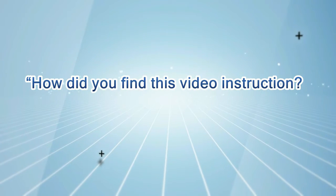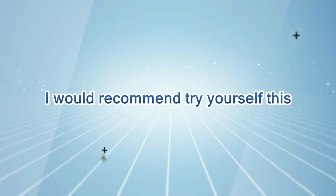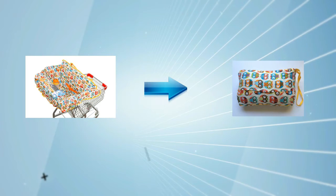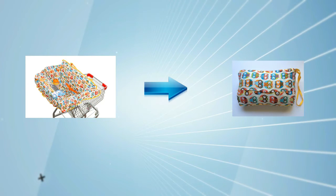How did you find this video instruction? I would recommend you to try yourself this before your first use. This cover would enhance your shopping and dining experience with your little angel around with you.